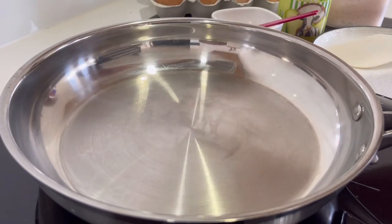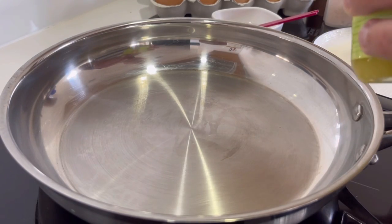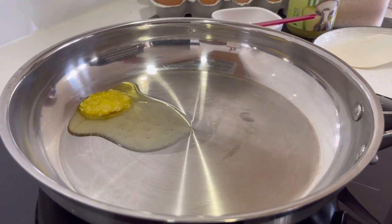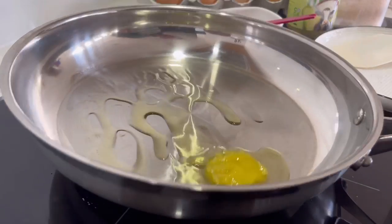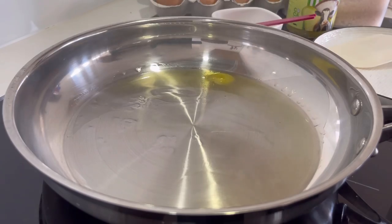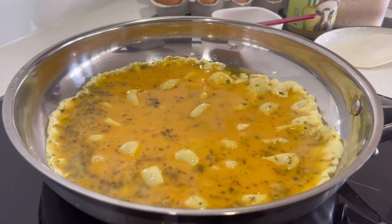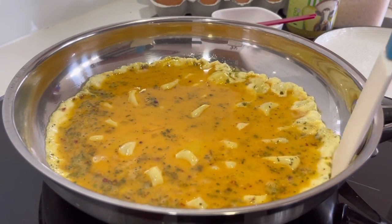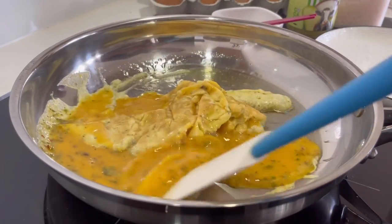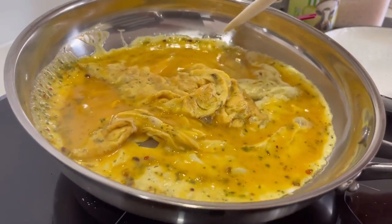I'll get rid of that water, turn the heat down a whisker, and get my cocoa bow ghee in here — it'll start melting. I'll lift the pan up to ensure it's spread everywhere. In go our egg mixture. Just leave it for a second or two — watch how it doesn't stick. We can just allow the egg to spread everywhere and start cooking.